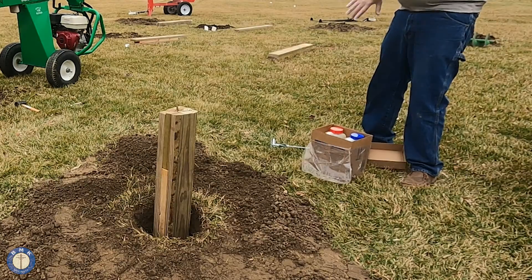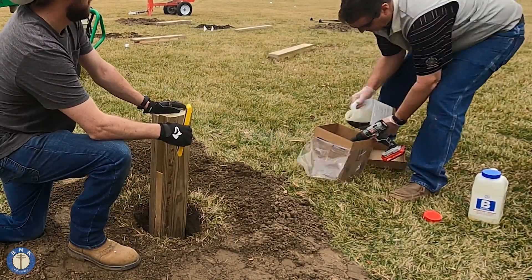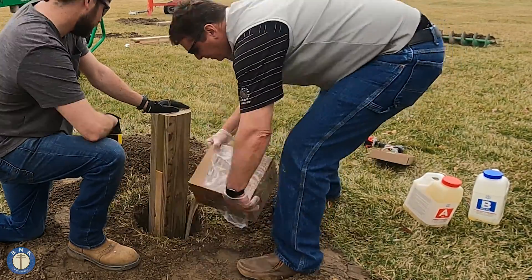Polecrete Stabilizer is a two-part polyurethane foam backfill. Its primary purpose is to replace either tamped dirt or crushed rock, which are conventional forms of setting utility poles. The best part about this is you don't need water — just 20 to 30 seconds worth of mixing. Easy is the word.